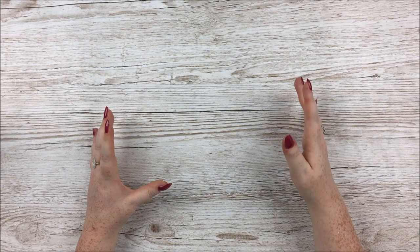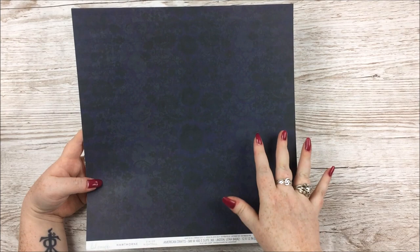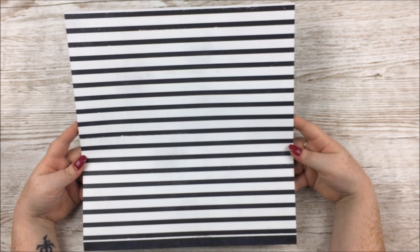The first couple of things I show you are in both kits. Starting with the papers, the first two are both from Heidi Swapp Hawthorne. This one is called Nightfall — it's quite a subtle pattern but it is so pretty. It's a very dark navy indigo blue in the background with a damaski flower pattern in black and grey. On the other side you have a black and white distressed stripe, which is very Halloween-y — it reminds me of Beetlejuice.